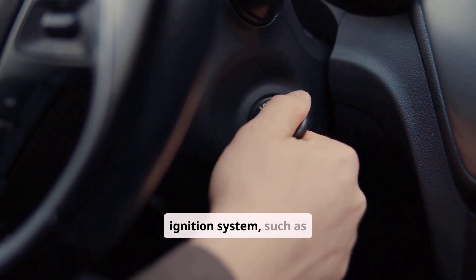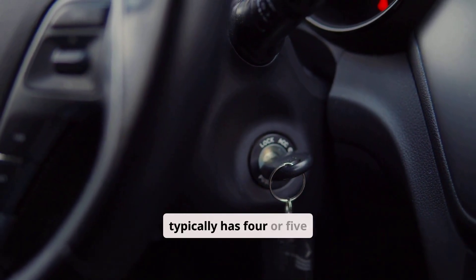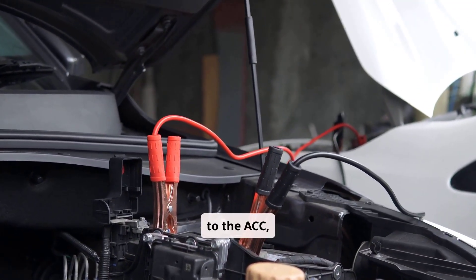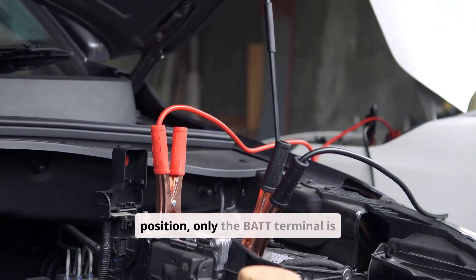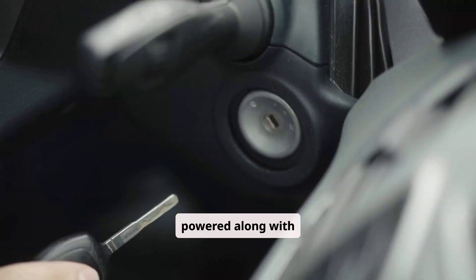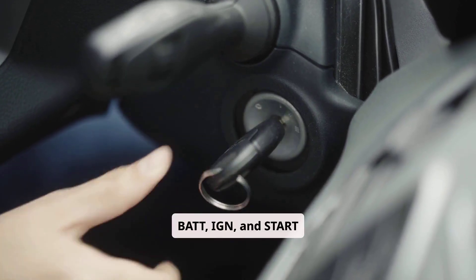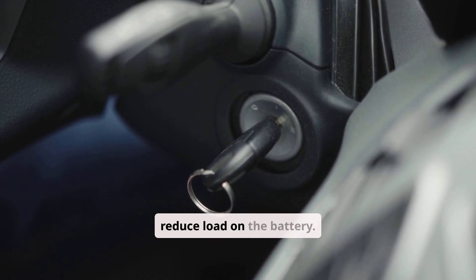In a traditional keyed ignition system, such as those used in early 1990s sedans, the switch typically has 4 or 5 terminals. The battery input connects directly to the BAT terminal, while three outputs lead to the ACC, IGN, and START circuits respectively. In the OFF position, only the BAT terminal is live. In ACC, the accessory circuit is powered along with BAT. The RUN position energizes both IGN and ACC circuits, and during START, BAT, IGN, and START terminals are active, although the ACC terminal may be disabled momentarily to reduce load on the battery.